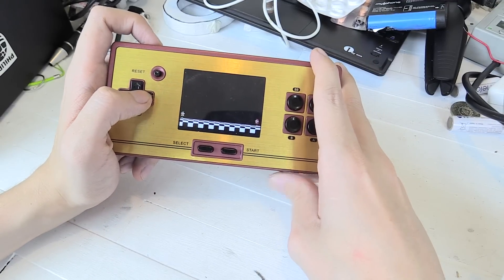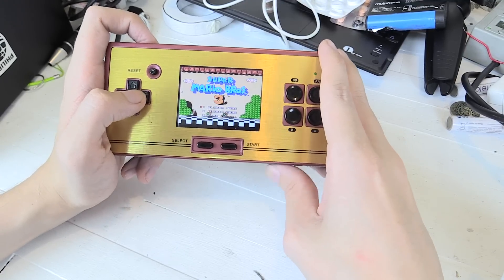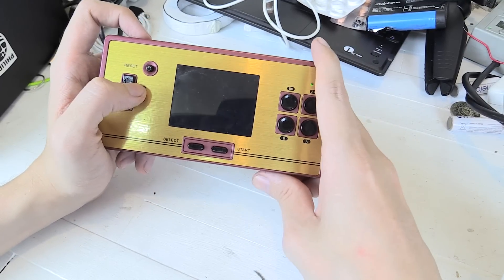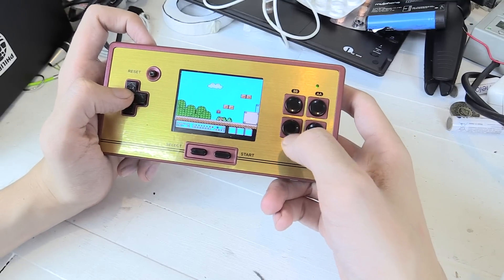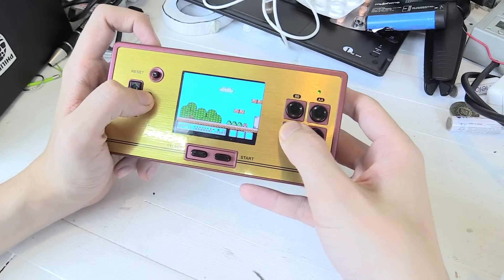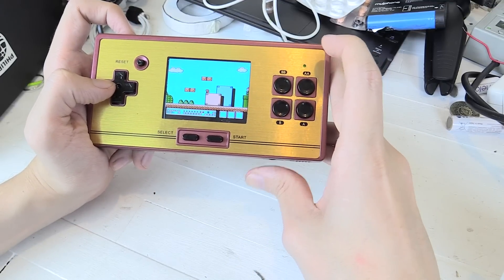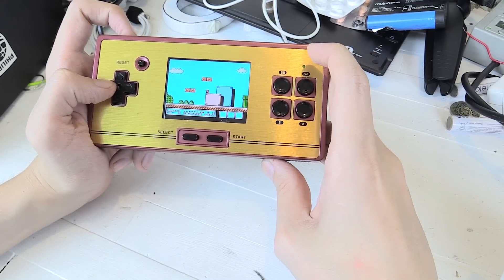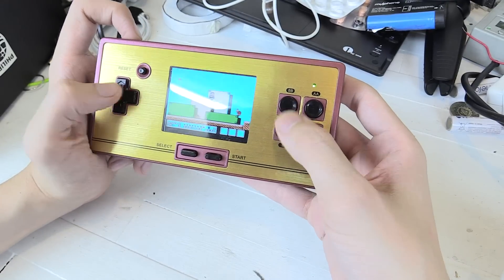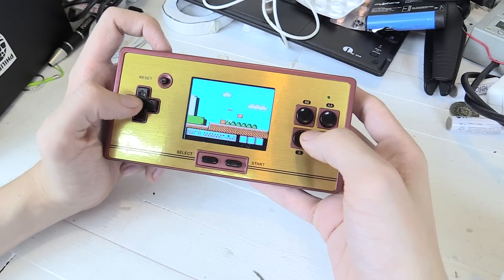If we start with Super Mario, just because that's one of the most well-known popular games — let me just go into the game. You can see that it runs at normal speed. What I have found is the music on this specific game runs a little bit faster, but the game itself seems to be normal speed and there's really no lag or anything like that. One of the things I was worried about is whether there was going to be lag or glitches, but you can see it really works okay. Everything works as expected.